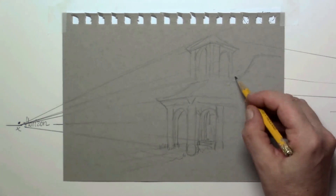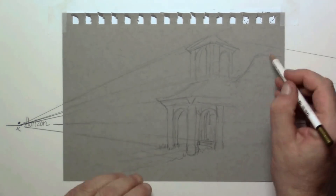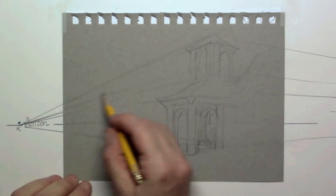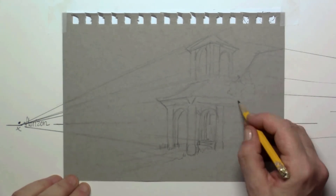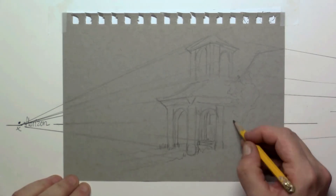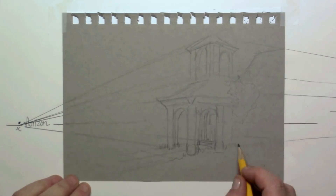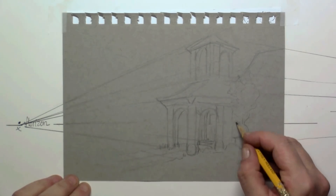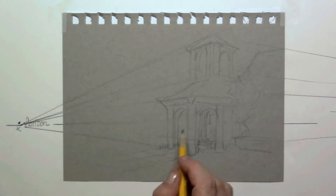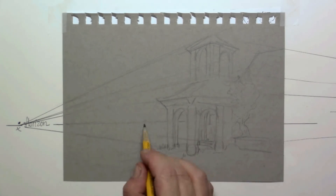If you make a mistake, you can simply take your eraser and correct your drawing. It's nice and easy to start with graphite. When you're more advanced, of course, you can draw directly with ink or whatever material you want.